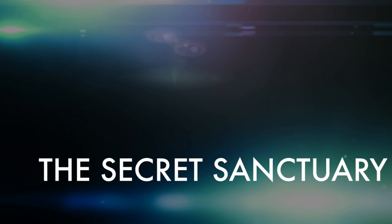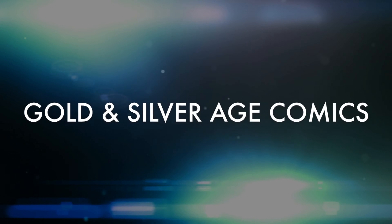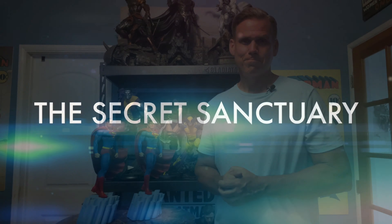Tonight in the Sanctuary we have a comparison of the original Tweeterhead Superman exclusive that had a few problems, and the replacement that's shipping now. If you ordered the exclusive Superman directly from Tweeterhead, you're very aware of this tale.